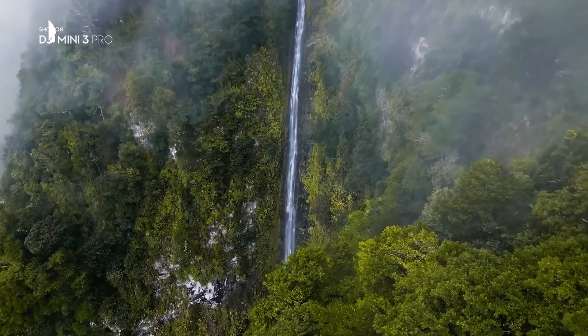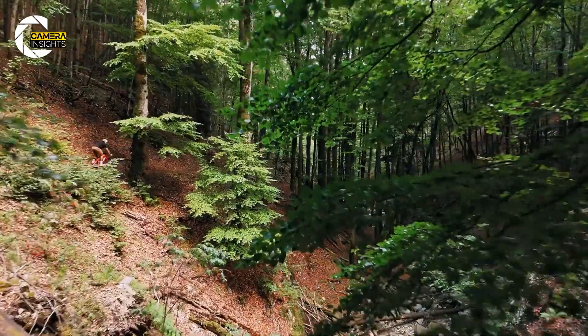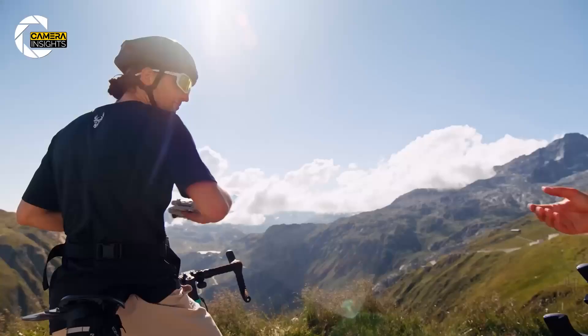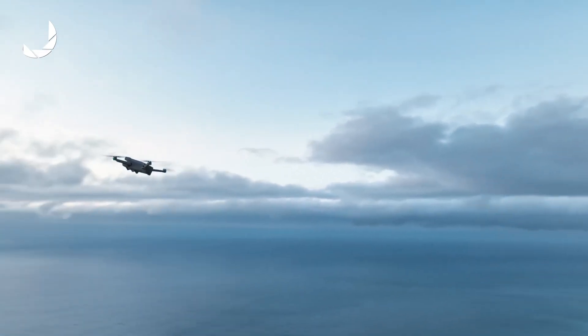For users who want to experience true aerial photography, the Mini Series continues to be the go-to choice. In today's video, we'll discuss the expected features of the DJI Mini 5 Pro, potential release dates, and what upgrades we might see in this next generation.